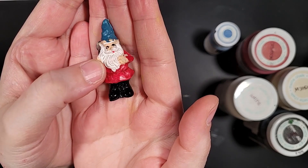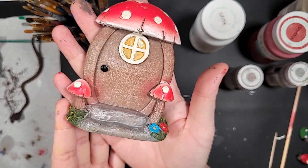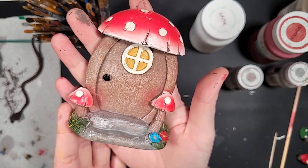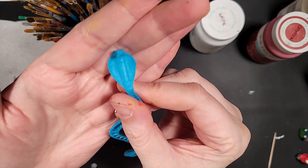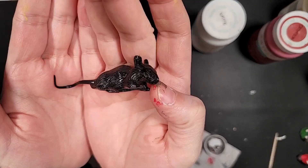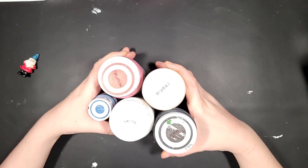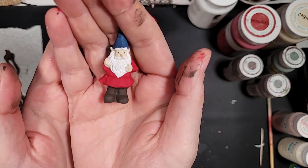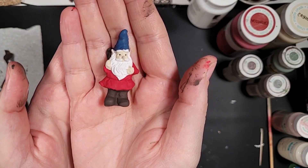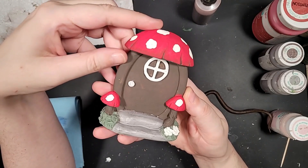I grabbed some fairy garden items from Dollar Tree, and you can see they look a little rough, so I'm going to be repainting them to make them look a little better. Even though the mushroom's pretty cute, I'm going to paint that too because I want everything to look cohesive. And these little critters are from Walmart — they were trick-or-treat toys from Halloween time. I'm going to be using Waverly chalk paint for this. I use more colors than you see there, but I just wanted you to see the kind of paint I'm using. And as you can see, it already makes a huge difference over the way they looked from the store.